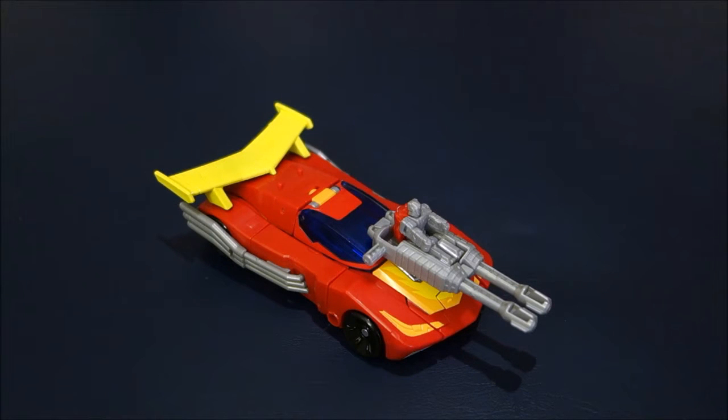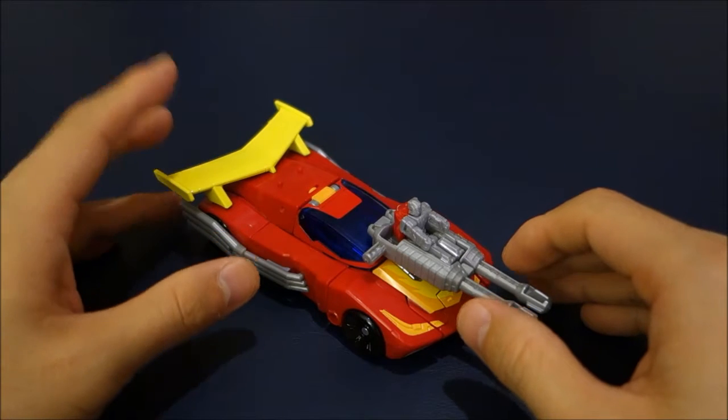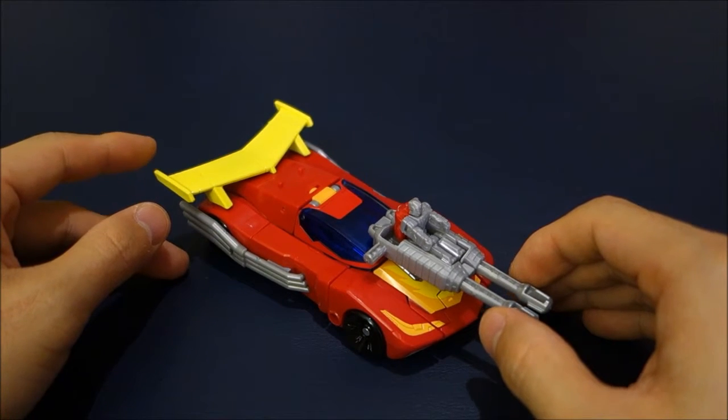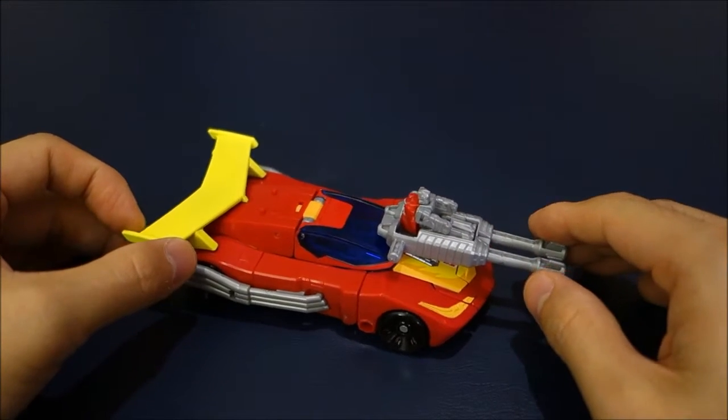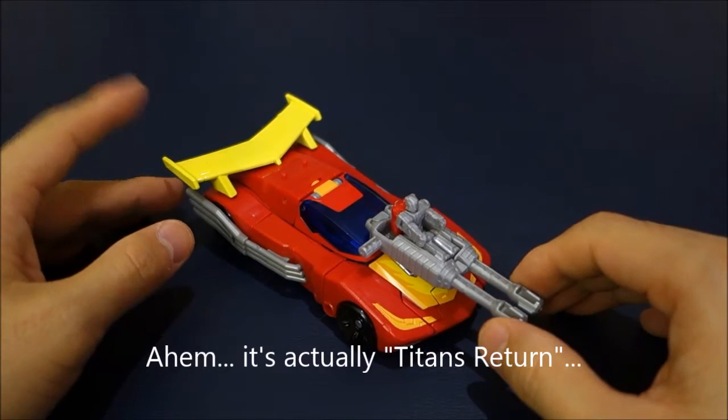Hello everyone and welcome to this inaugural video for this channel. I don't know how long I will be able to maintain this, but here we go. For the first video I am going to cover Transformers Combiner Wars — or Generations Combiner Wars — Deluxe Hot Rod.